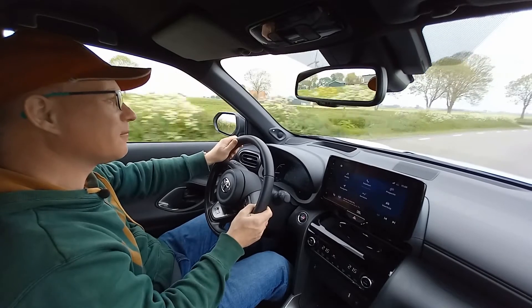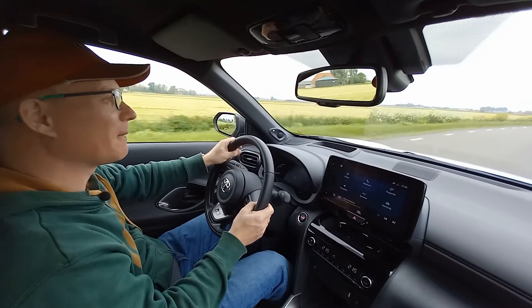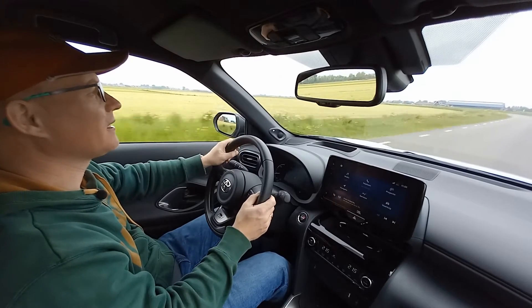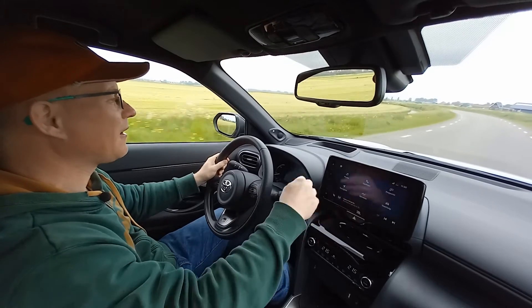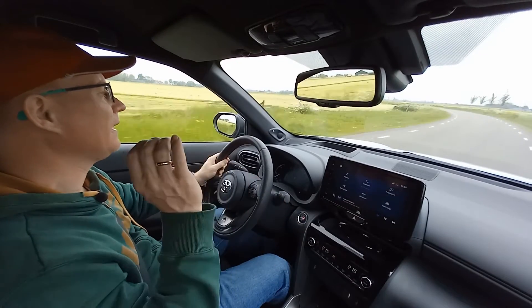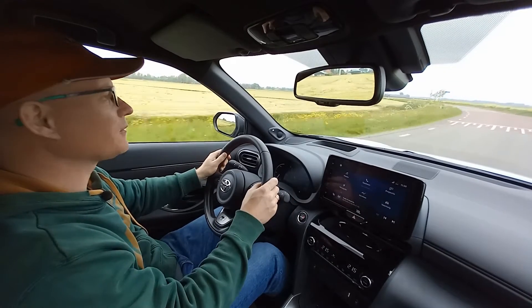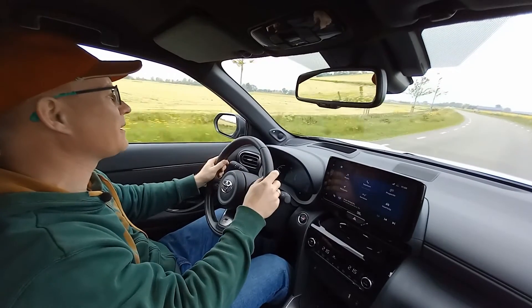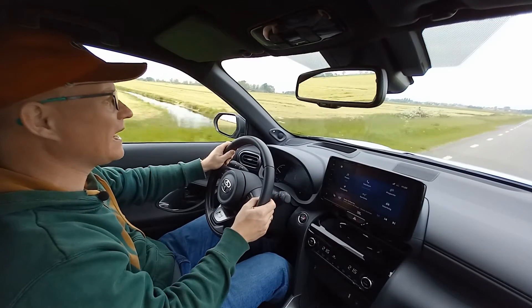Now back to prices and specifications. There are nine trim levels here. The base trim level starts at nearly 28,000 euros. In that car you don't get an audio system — you only get two built-in speakers and a manually controlled air conditioning. The top of the range version with all the bells and whistles sells for almost 42,000 euros. When you add the panoramic sunroof, you can get over 42,000 euros, and that's the most expensive Yaris Cross available here.